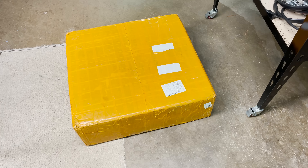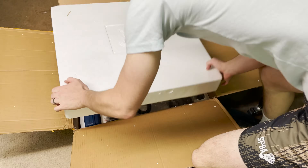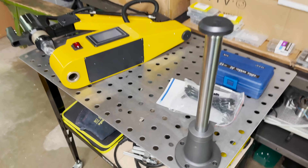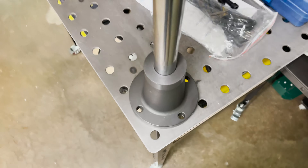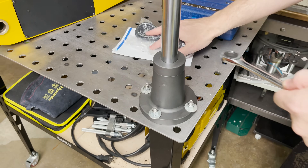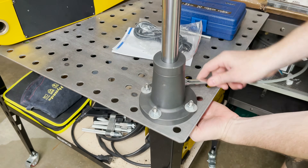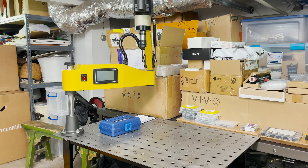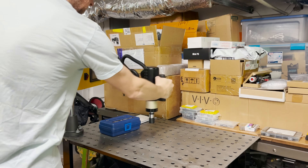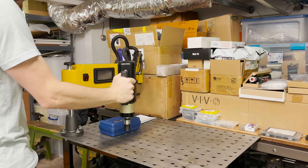My electric tapping arm just showed up a month late, which is unfortunate, but let's get this opened up. I was planning on mounting it on my welding table and the mounting holes line up perfectly. I moved it over to the other side of the machine since the cord comes off the back and I can see the display when using it. It looks like it'll have pretty good range over the whole table.